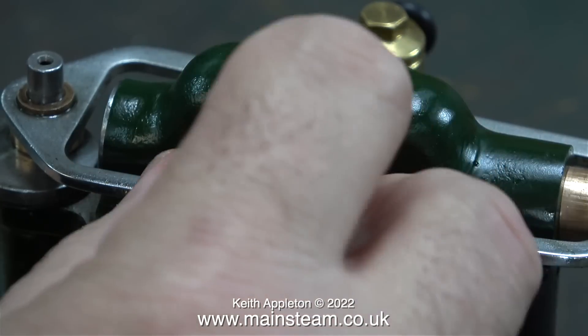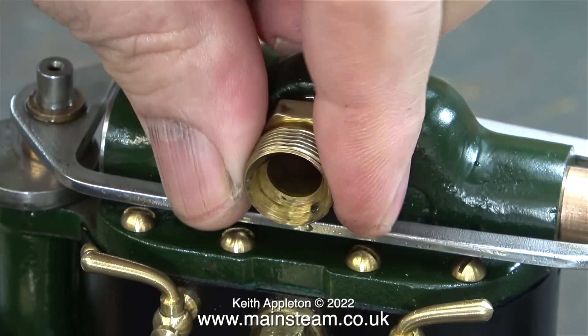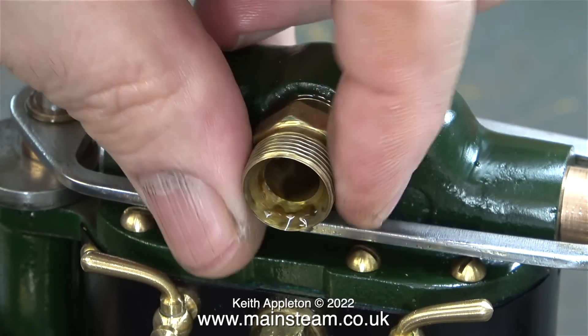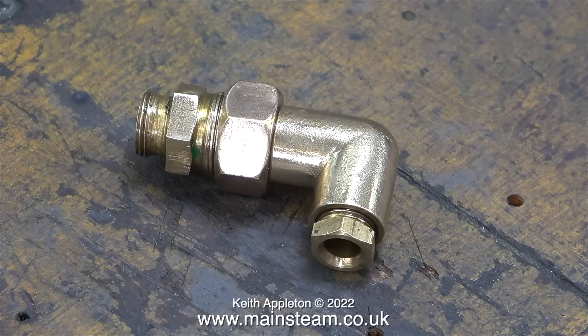It's very important to get rid of the steam once it's done its work. That is one of the reasons that Great Western steam engines performed much better than some others. Back pressure is not desirable in most gas engines, especially a steam engine. Even with the T-piece fitted, this did restrict the exhaust flow.